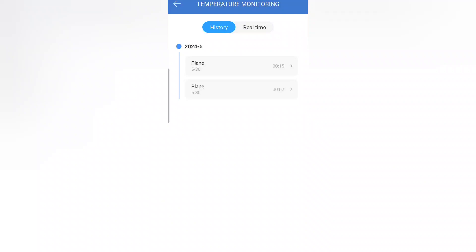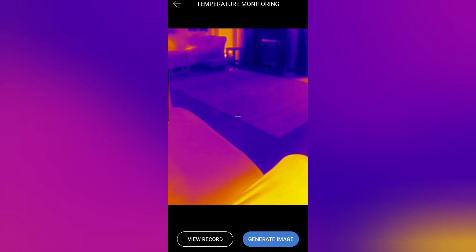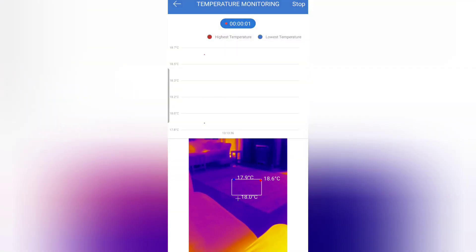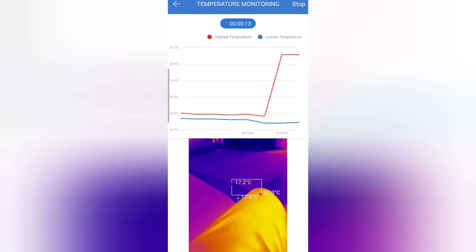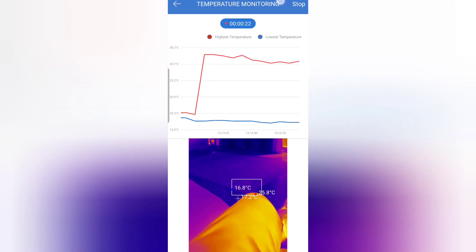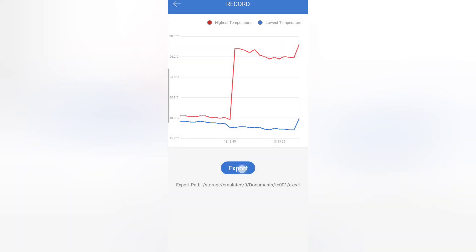Another tool available is real-time temperature monitoring, which collects data over a period of time and displays it as a graph that you can then export. To demonstrate this, I'll set up a box and press start recording — the camera will measure the maximum and minimum temperature in that area and record it in the graph. Moving it onto my knee, we should see a bigger difference between the two, and you can see the axis changes automatically. Stopping the recording and going into historical data, we're given the option of exporting the data for analysis.